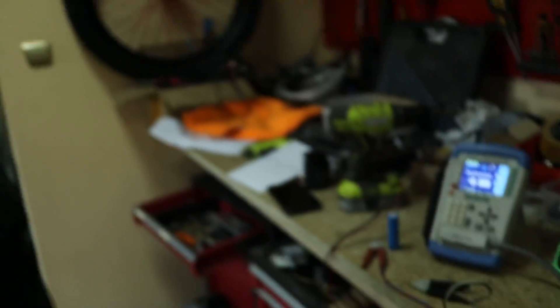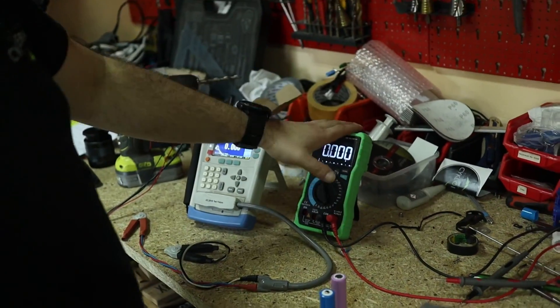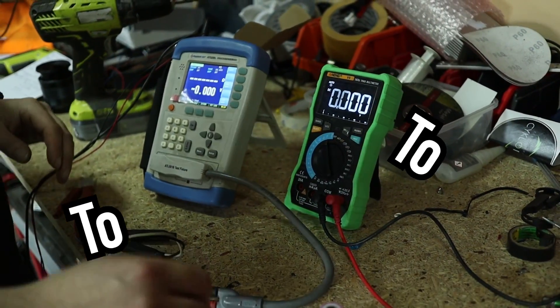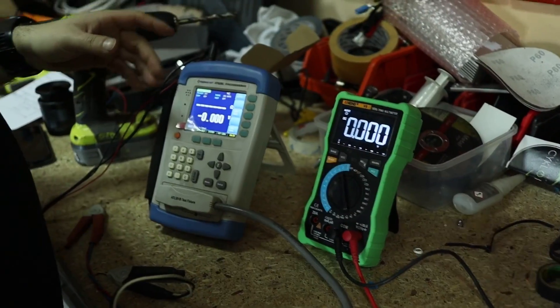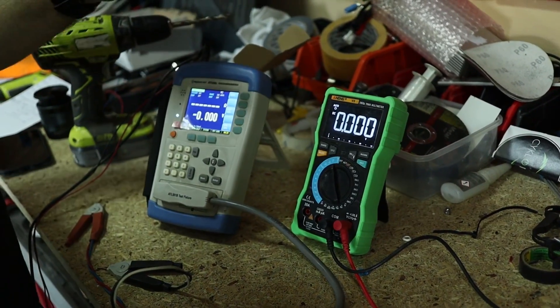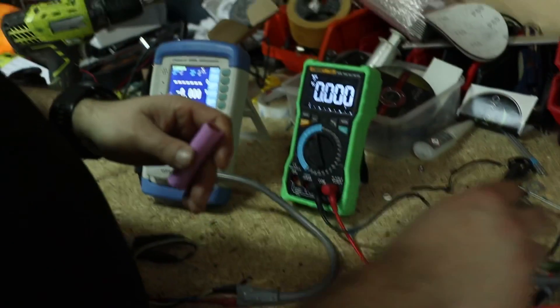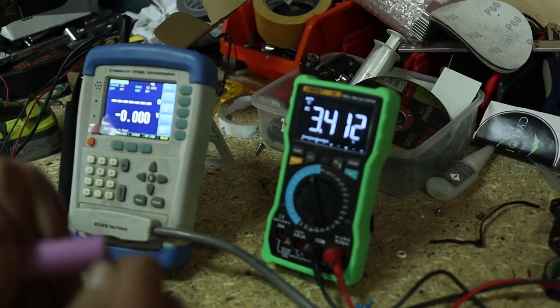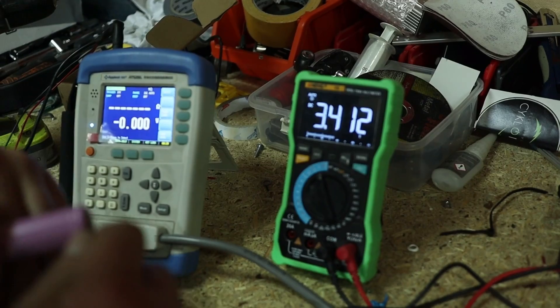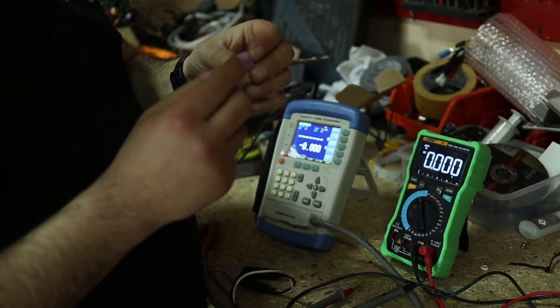Now we will measure the voltage and inner resistance. Here we have a standard multimeter to measure voltage, and here we have a resistance meter to measure inner resistance. Here's the nominal voltage of the Samsung 30Q — we have 3.4 volts, and this is a brand new cell from a 100-pack.